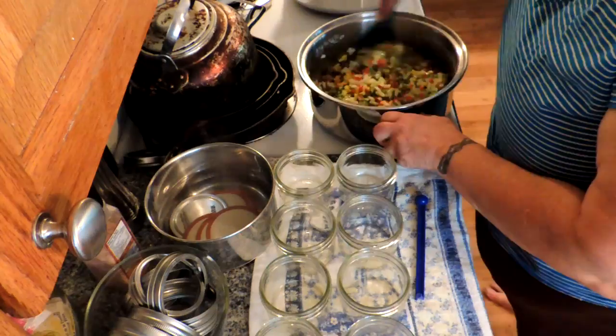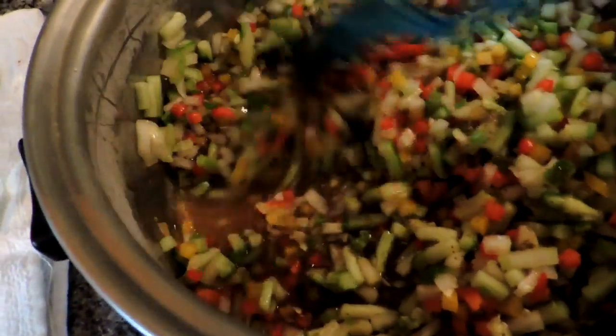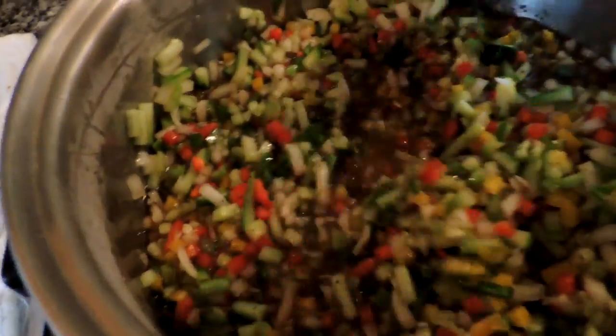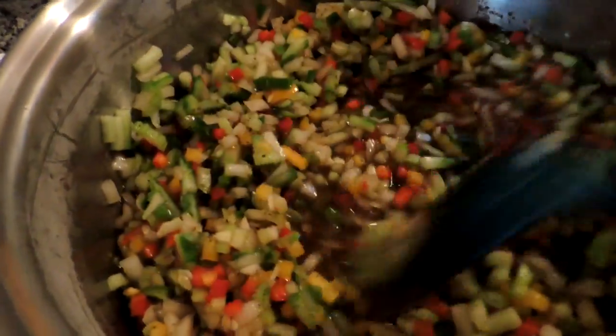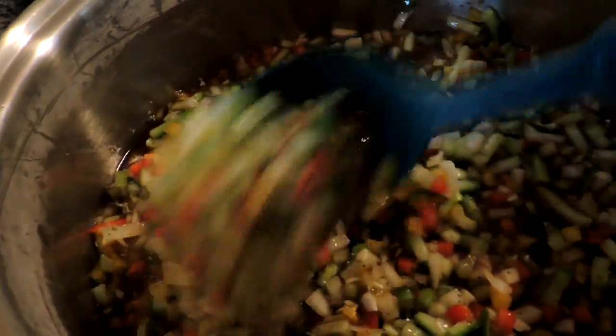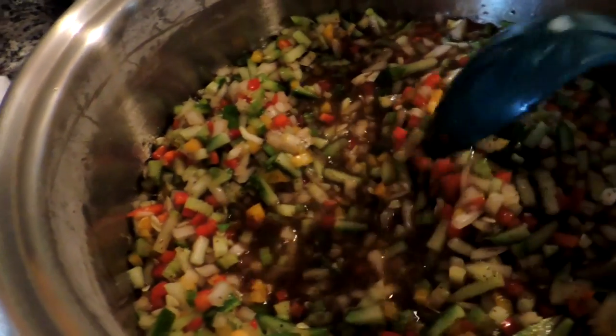Now we're just going to cook this — bring it up to a simmer and then let it cook down for about half an hour. You want to make sure all the sugar is dissolved and all those seasonings and the vinegar are into the vegetables.